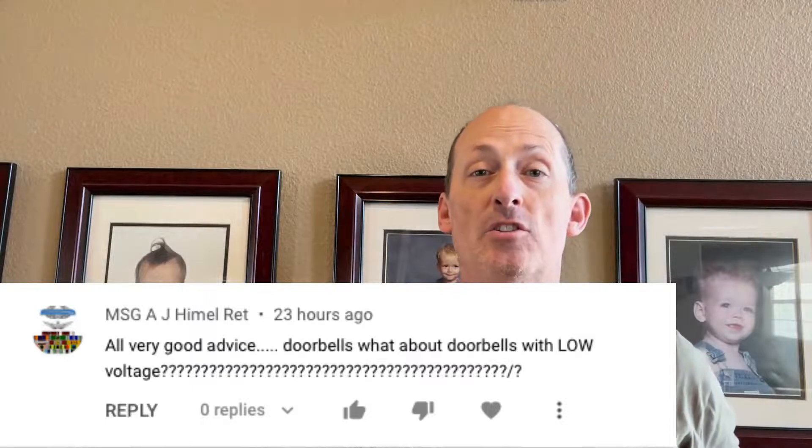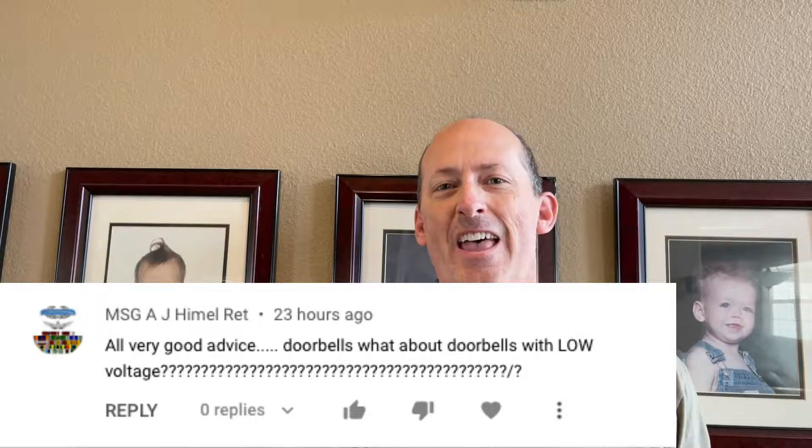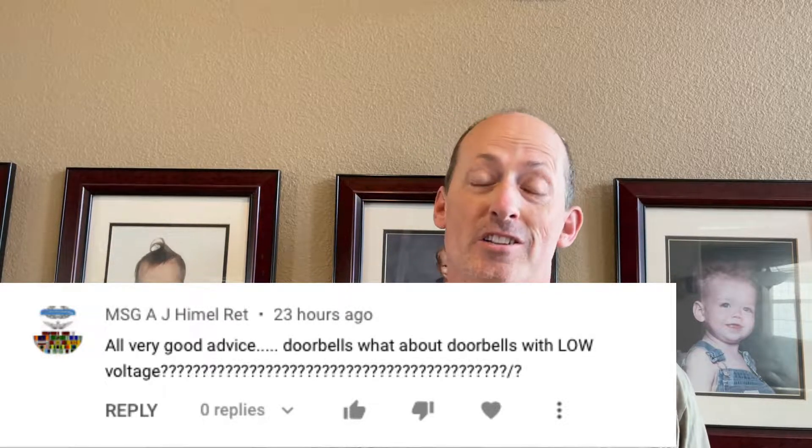Master Sergeant AJ Himmelrett states: all good advice on doorbells, but what about doorbells and that low voltage question? Lots of questions on that. Well, it's a great question and there are some good answers to this too.